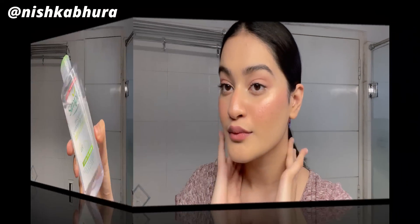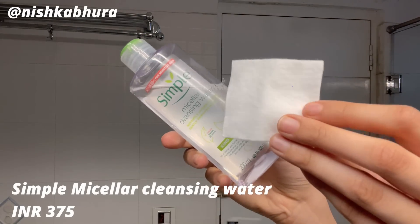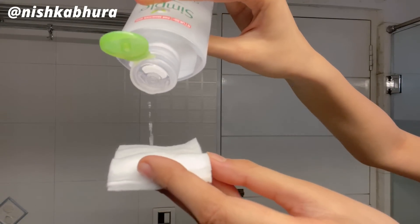First I'm taking a scrunchie and putting my hair up because I want to get all of my hair out of my face. Next I'm taking this micellar cleansing water from Simple on a cotton pad and just removing my mascara and eye makeup. As you can see I haven't done a lot of makeup today, and I didn't wear a waterproof mascara.